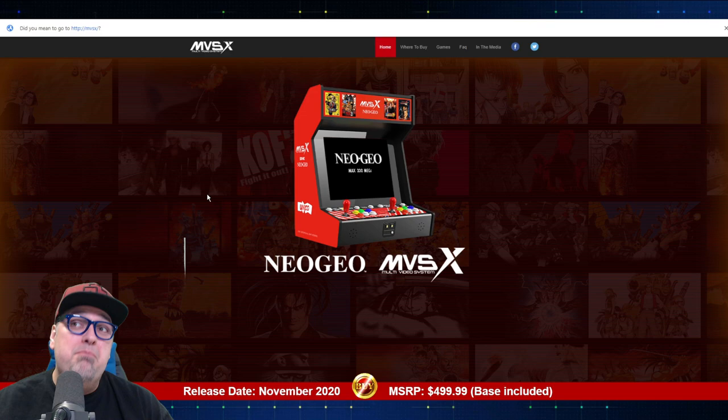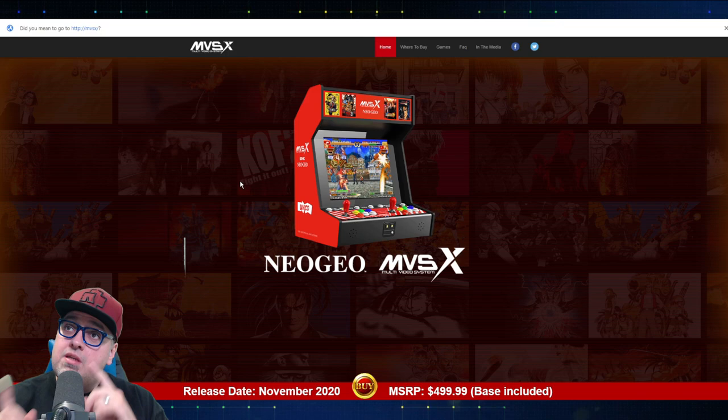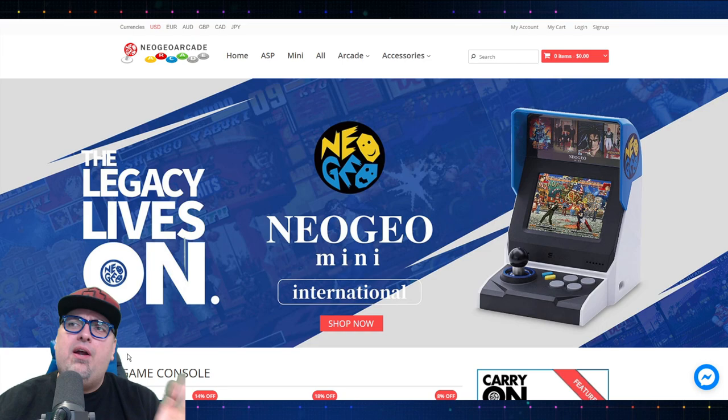We've been talking about the Neo Geo MVSX quite a bit lately. There's been a lot of questions, a lot of new information continually coming out, and I've done a few videos about it. I should have one of these in my hands pretty soon to be able to review and share my thoughts with you guys, so look forward to that.